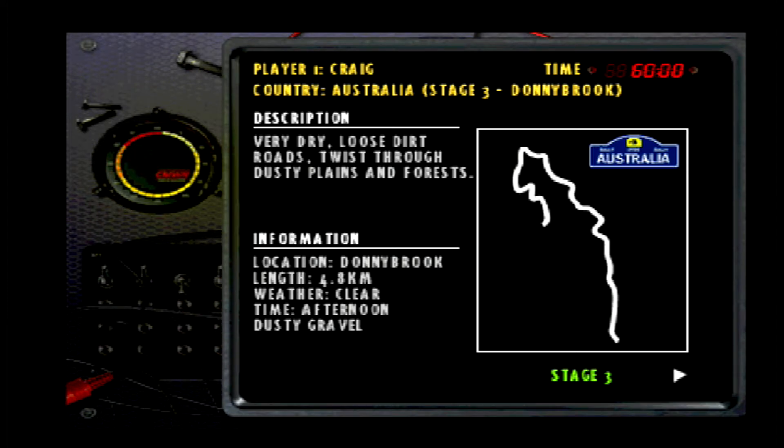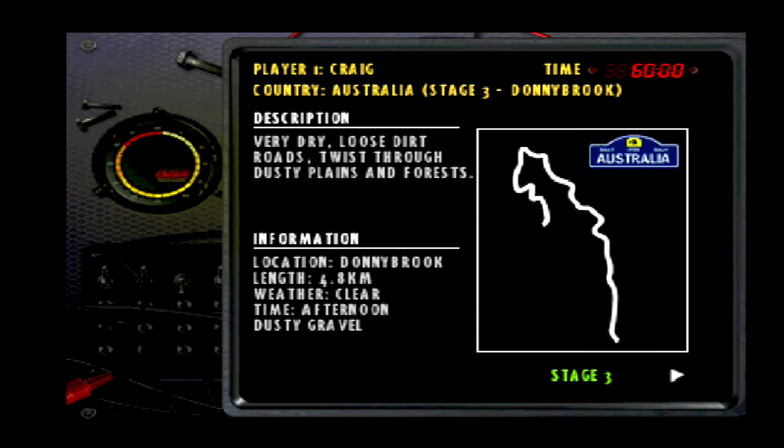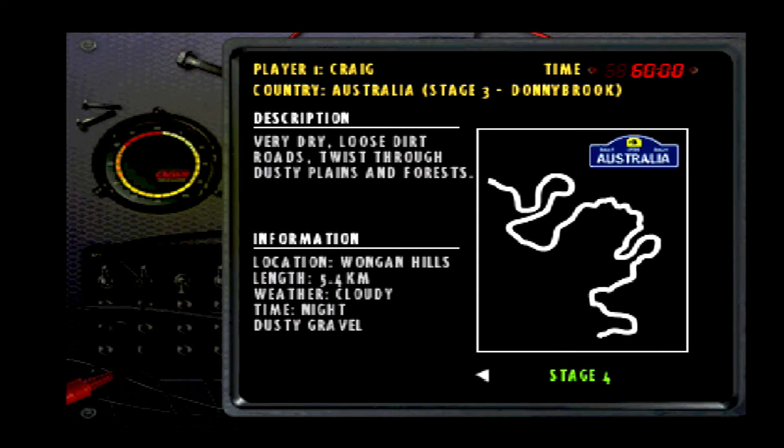We've learned a little bit here — these stages are a little bit rougher than we've been used to. We've got a few more jumps and things like that. It's nice and open; the first two stages were quite open and fast. These ones aren't looking too bad either. Stage 4 is looking a bit more twisted than stage 3, but I'm quite confident they're both still pretty quick stages.